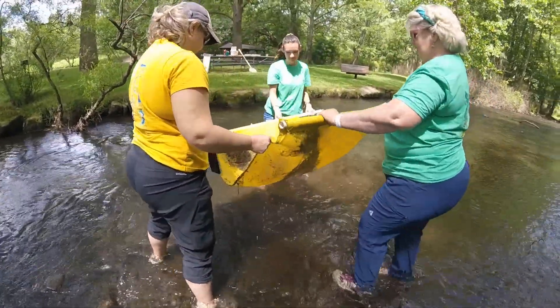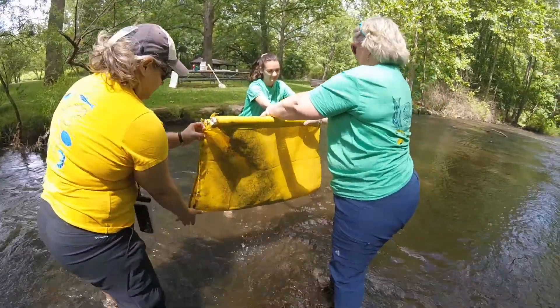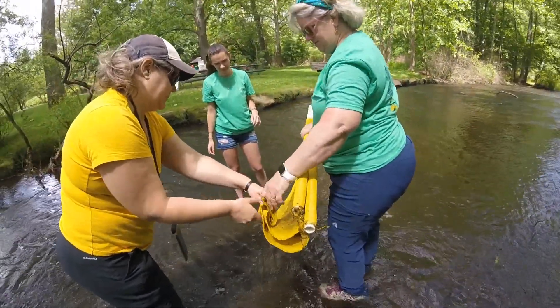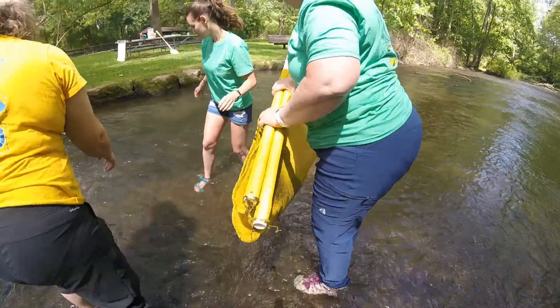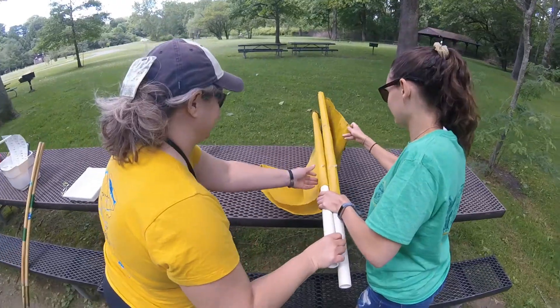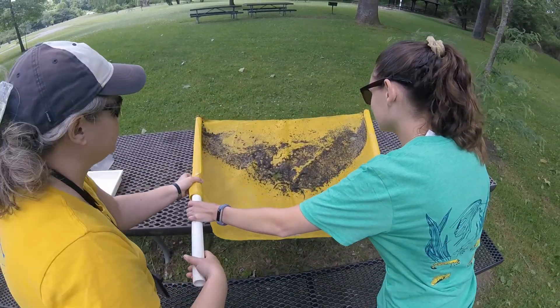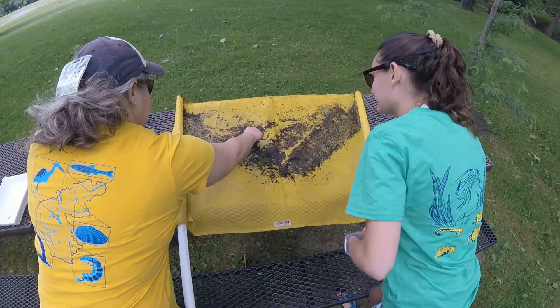After you are finished, fold the net up together and pinch the corners and pick them up in case there are any large things moving around inside. Then place the net on a flat surface and open it up so that you can look for any macroinvertebrates that you have collected.